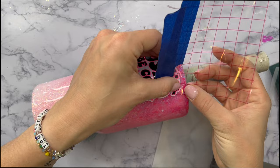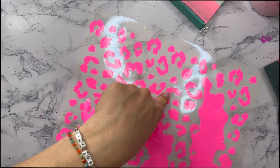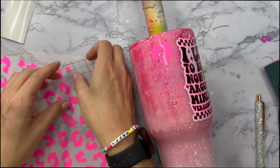Now to add a little extra zest to our tumbler, I cut out some leopard print using that same neon pink vinyl we used for the middle layer of our decal, and I'm going to fill the entire cup with this leopard print. If you want to stop with just the decal you absolutely can, but I really wanted to bring more neon pink to the cup. I thought I'd do leopard print because everybody always freaks out over the leopard print, so that's what I decided to do.